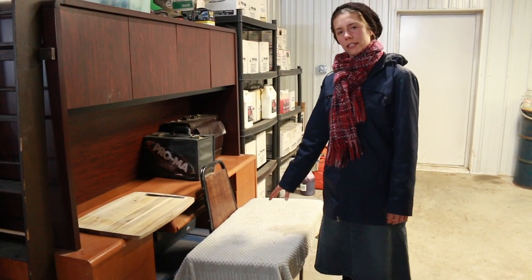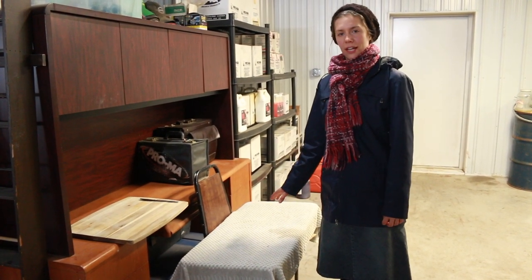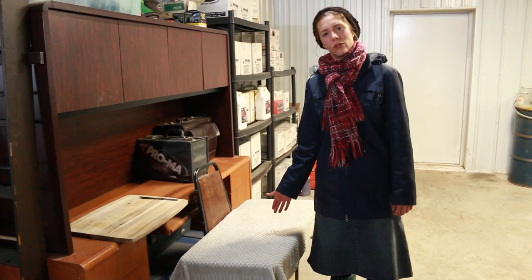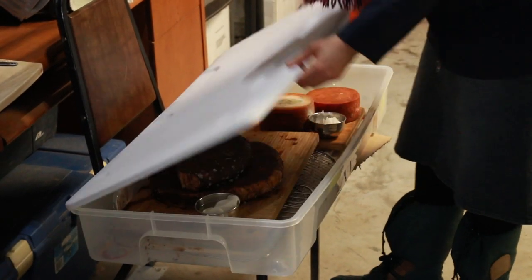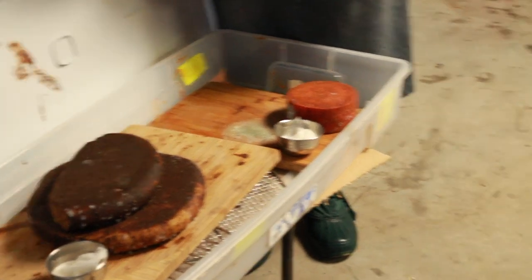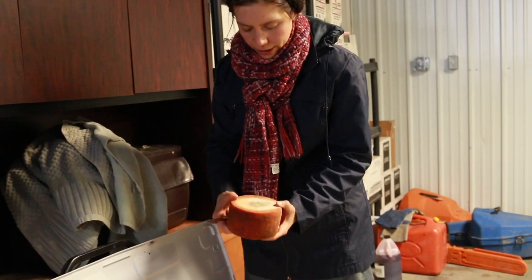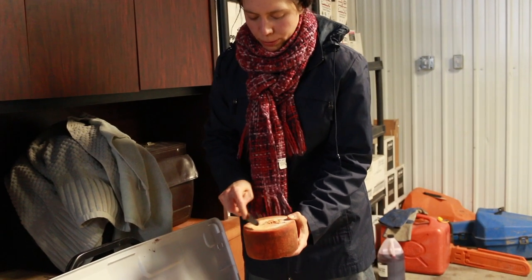This is the last of our makeshift Rubbermaid cheese caves, in which we have cheeses that have not been waxed or vacuum packed. They've been either rubbed with honey or with olive oil. We don't have many left. This is Ibores, Spanish style smoked paprika. You can see they all have mold on them, but don't be worried — we'll just scrape them off and recover them with the oil and paprika mixture.